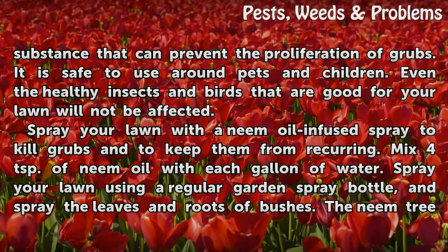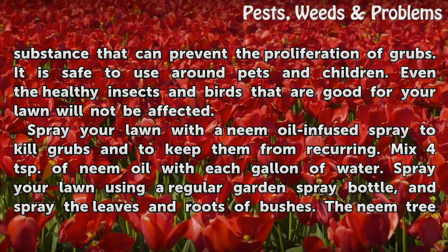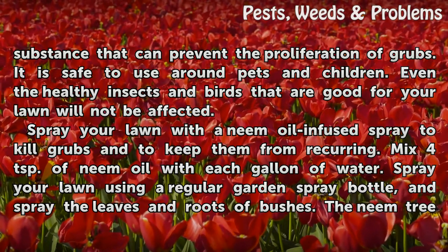Milky spore is a naturally occurring substance that can prevent the proliferation of grubs. It is safe to use around pets and children, and even the healthy insects and birds that are good for your lawn will not be affected.